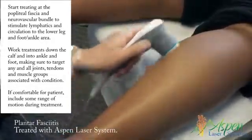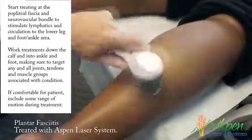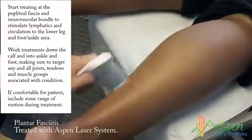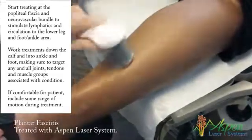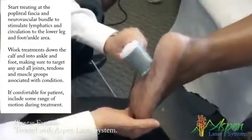Cells need ATP as an energy source for any type of biochemical healing. It will also block pain. This is good for water absorption and hemoglobin absorption, so she should get a lot of relief. I'll do the heads of the gastrocnemius, I'll do the soleus. If it gets too warm or it's too ticklish, let me know.